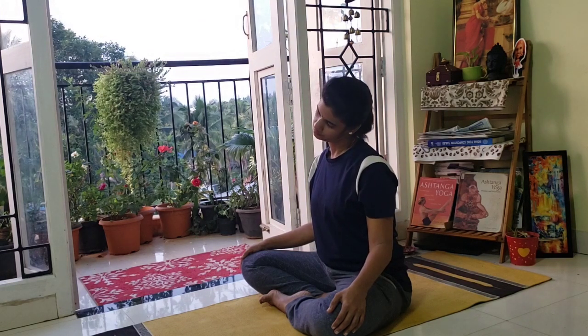Now moving sideways. Inhale and exhaling, right ear to the right shoulder. Inhale, exhaling left ear to the left shoulder. Inhale, exhaling right. Inhale, exhaling left. Inhale and exhale to the right. Inhale and exhale to the left.